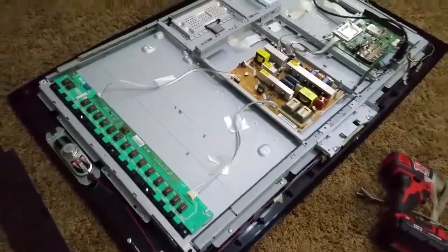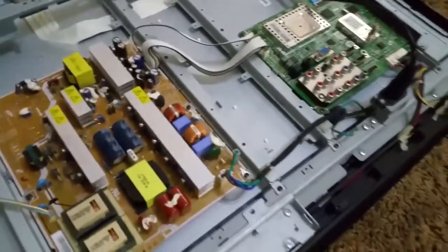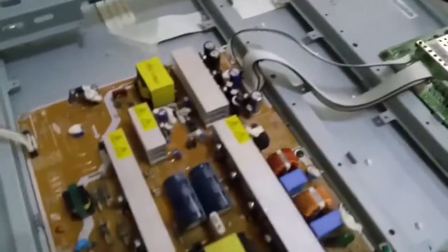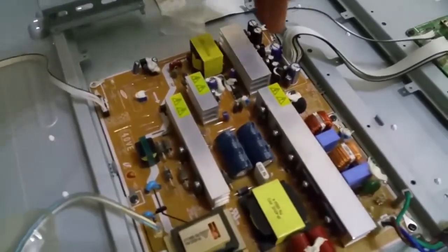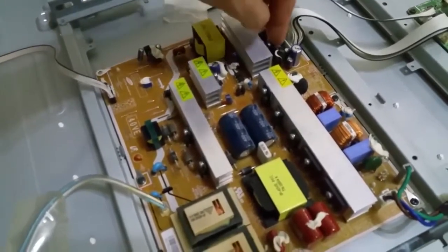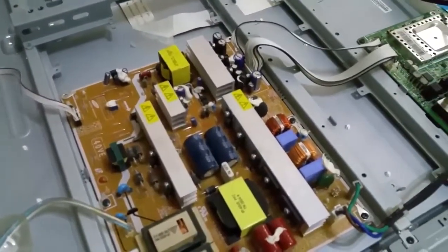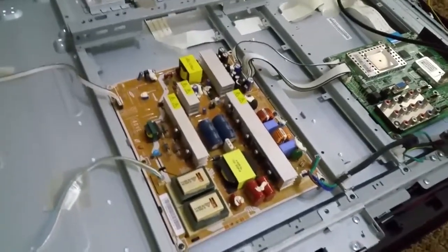If you like this video, if you learned something, please click like and subscribe. If you have any questions, please let me know. The most common problem with these plasma televisions is power supply capacitors overheating, expanding, and over-drying, therefore not working properly — and you will not be able to turn on your television.